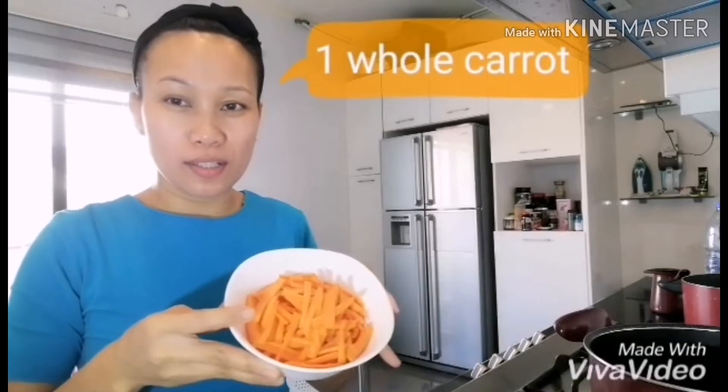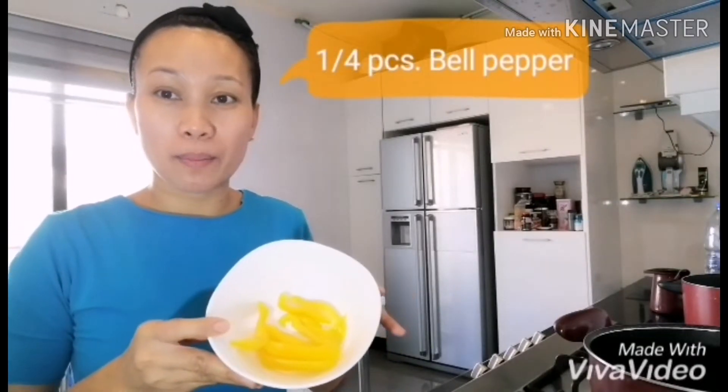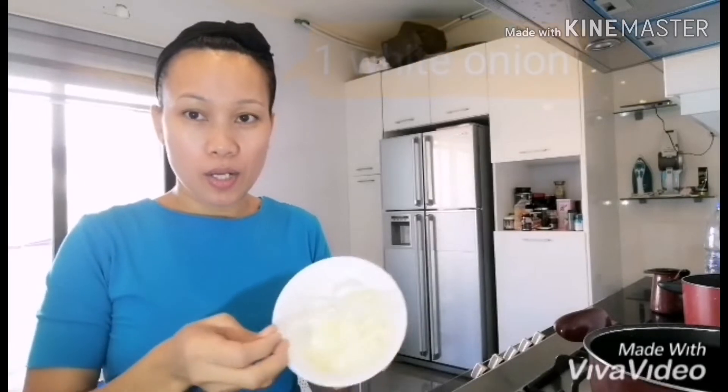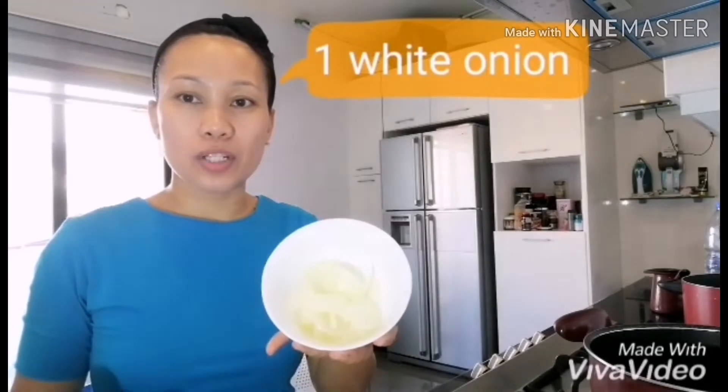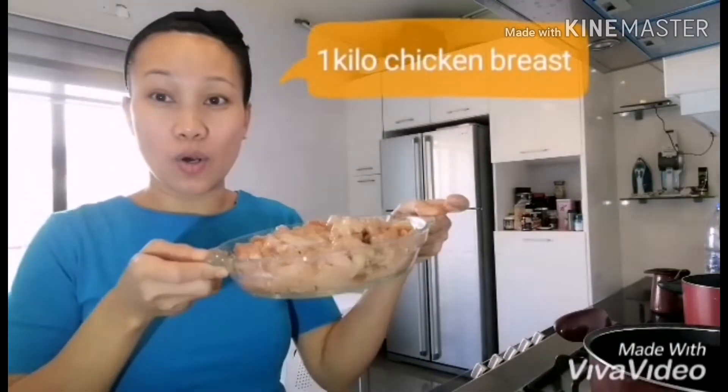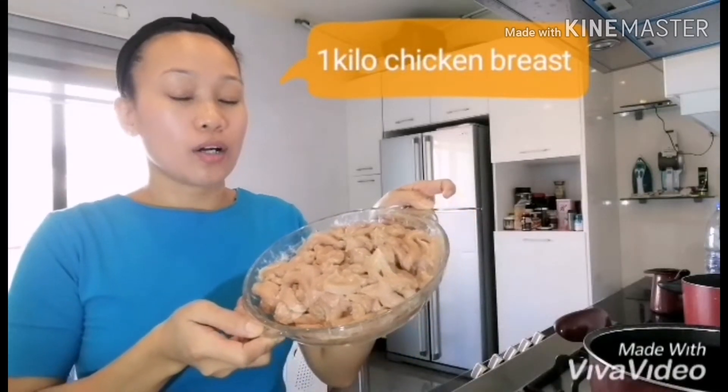I have one whole carrot, already cut, cleaned, and shredded. And a quarter piece of yellow bell pepper — I don't like the taste of bell pepper but I put it because it gives a special taste. They will just remove it when they eat. I also have one piece of shredded fresh onion, covered with plastic because the smell is very strong.